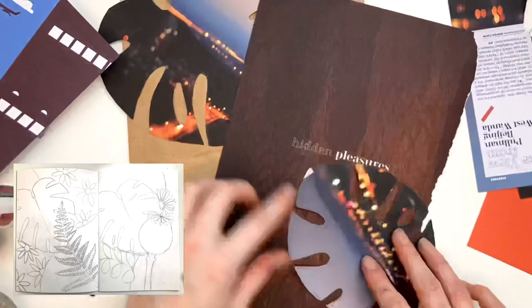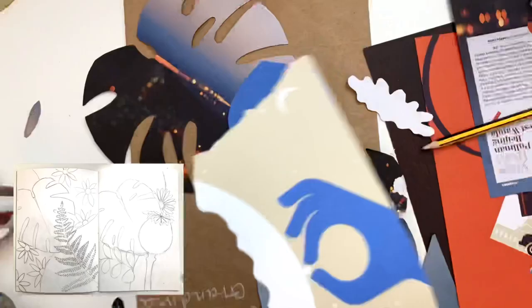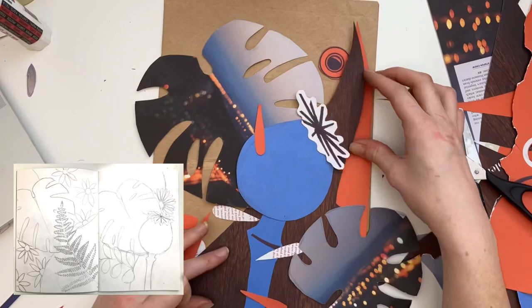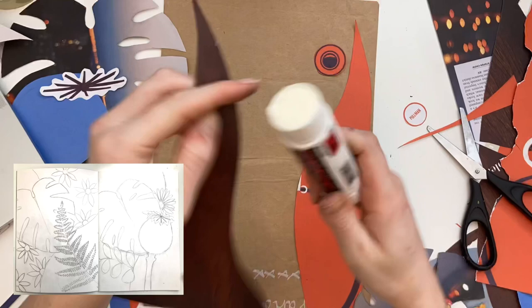You'll then cut out the shapes and you can start to overlay different shapes on top of each other. Have a play, move things around, see what works — some things won't, some things will. You can add finer details using smaller pieces of paper and darker colours. Really just use this as a time to experiment with different compositions, to explore and arrange things in different ways. There's really no right or wrong answer.